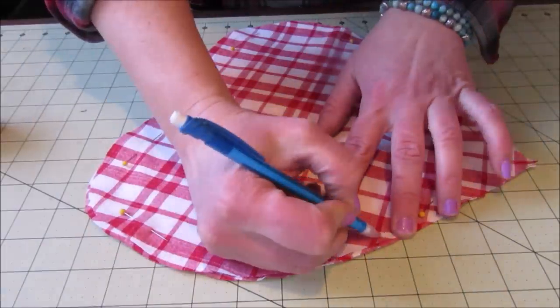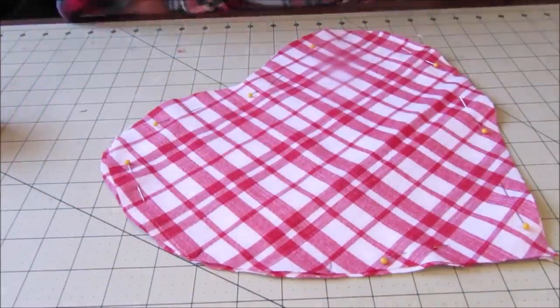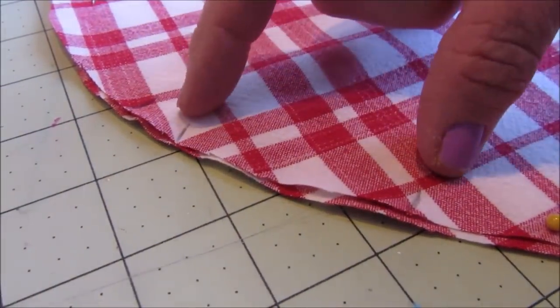Then mark along the edge of the heart a two to three inch space that you will leave open during the sewing process. This is where you'll turn your fabric right side out and add your stuffing.